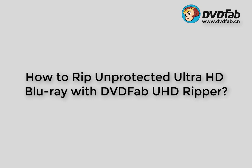Hello, this is Ada from DvdFab. DvdFab doesn't support encrypted Ultra HD Blu-ray, but it can rip unprotected Ultra HD Blu-ray.